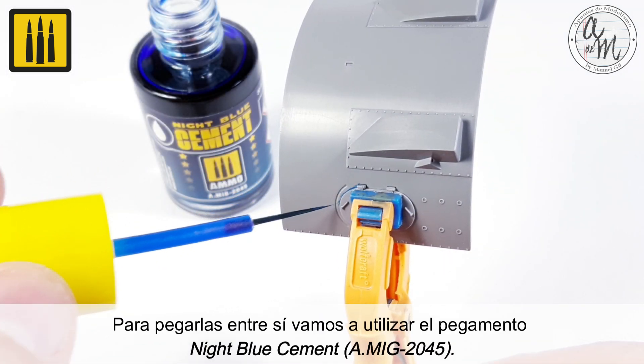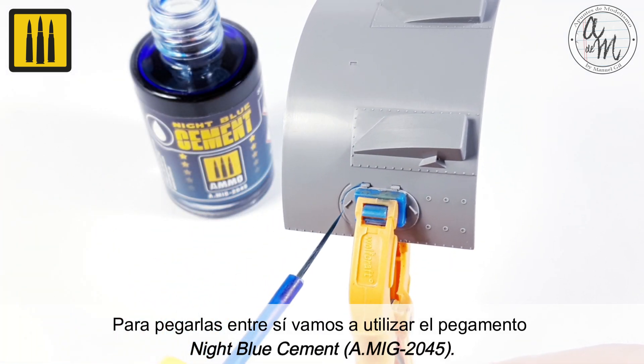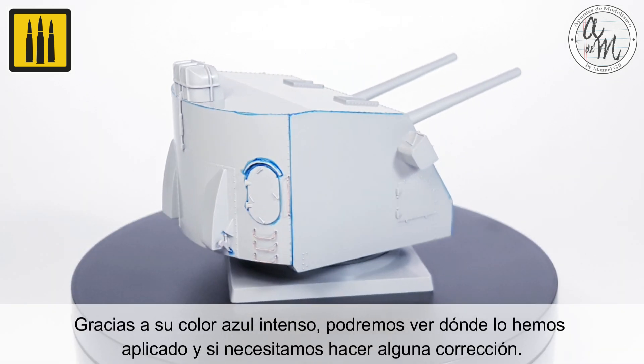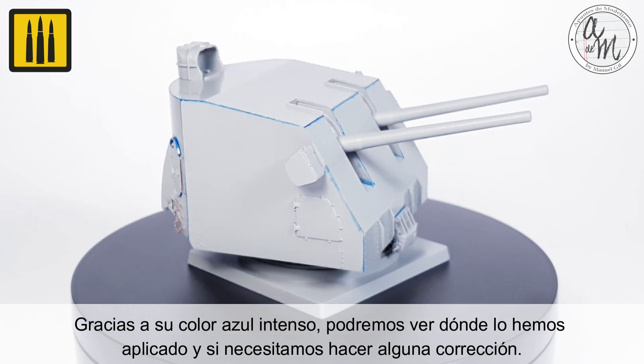To glue them together, Night Blue cement was used. Thanks to its intense blue color, you can see where it has been applied and if any corrections are needed.